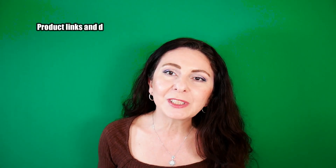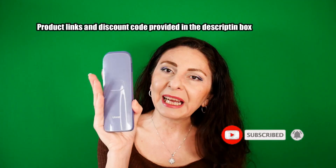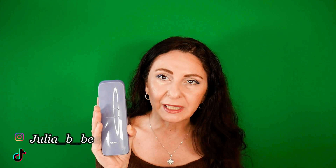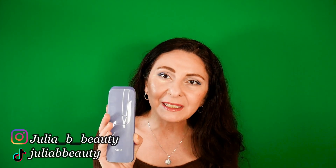I want to send a special thank you to Ulike for providing me with another amazing device. I'm very excited to have it in my stash and I'm going to enjoy using it — and so will you. Please get your IPL device right now and start removing your hair. You will thank me later. Have a wonderful day and see you soon. Bye, you guys.